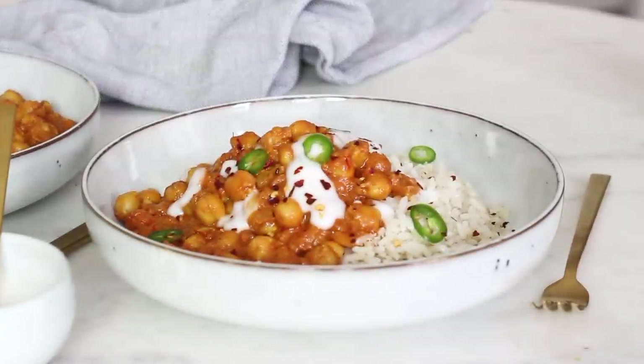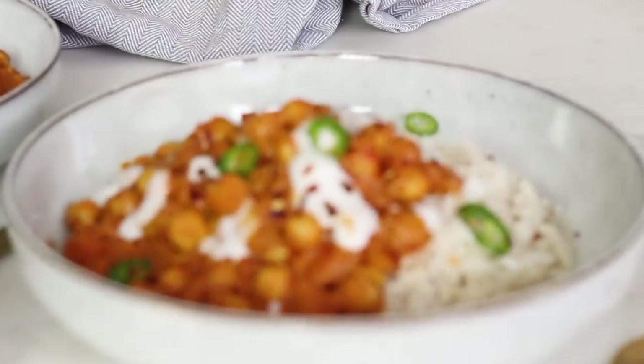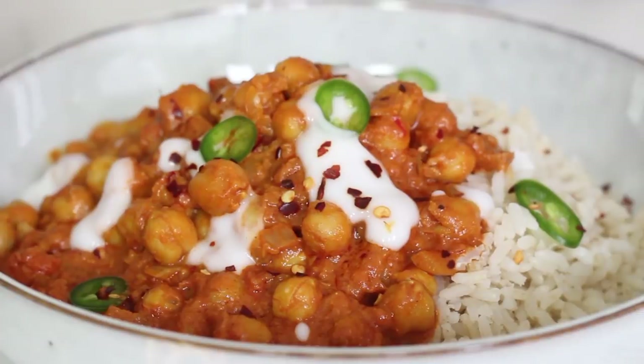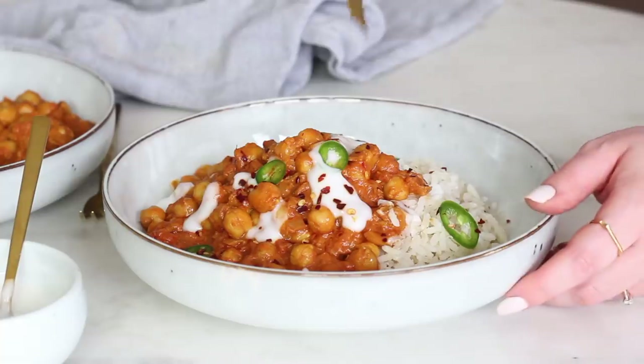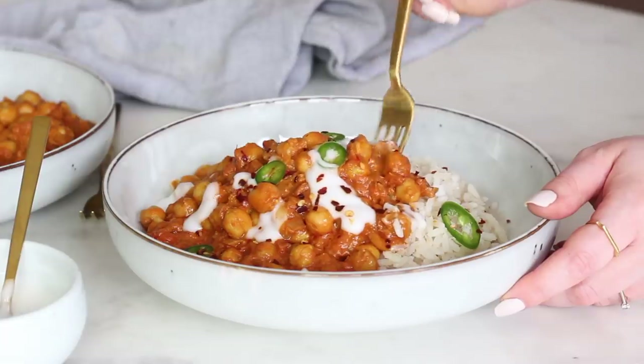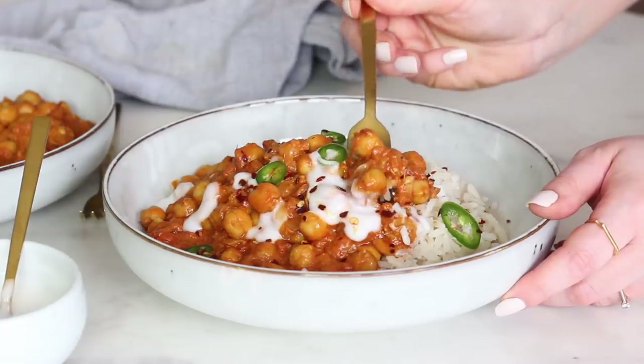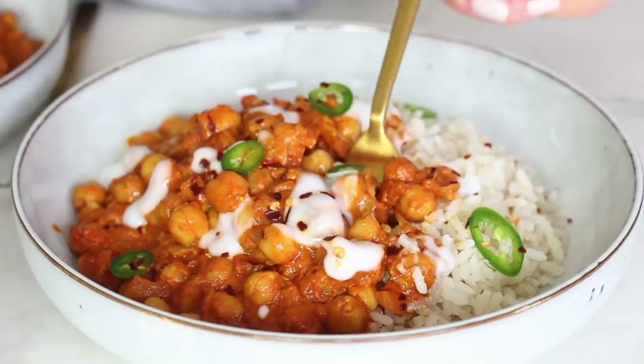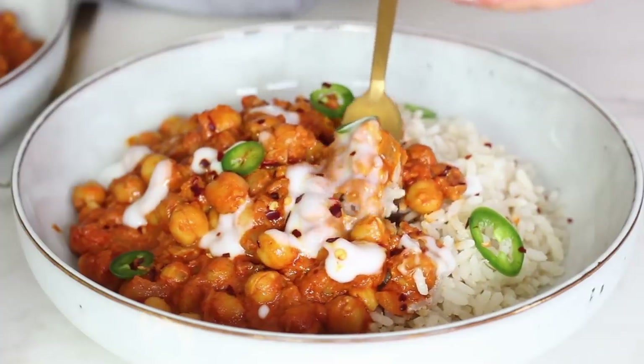I've shared a chickpea tikka masala before but this one is creamier. It's slightly spicy but it's packed with lots of fresh flavours and immune boosting ingredients like the turmeric, ginger and chilli. Anything could work in this curry — you could do a red lentil tikka masala, make it with chunks of tofu, potato, or a vegetable tikka masala with any vegetables that need using up in your fridge.